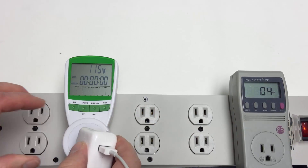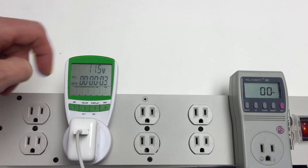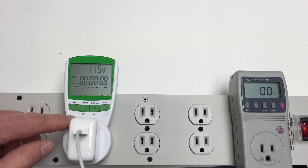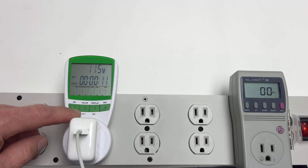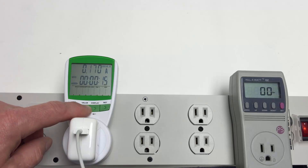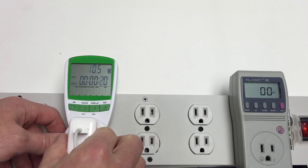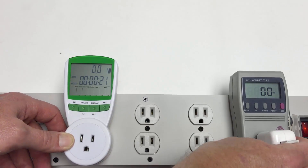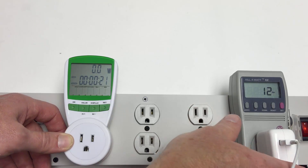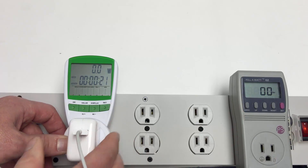Let's see what it's drawing over here on this meter. It's a good test of sensitivity. Let me change the display — I'll take a guess and try the value button. That worked. 11 watts while recording video, or maybe 10.5. So we have a decimal point, which means we're potentially a little more precise.